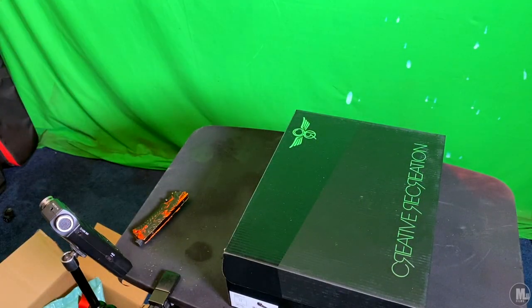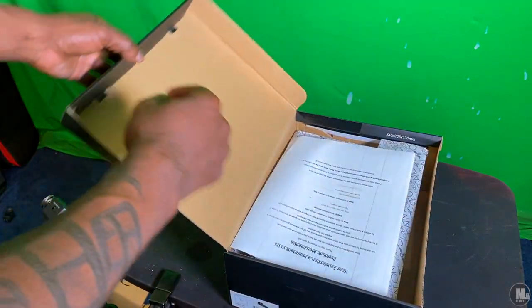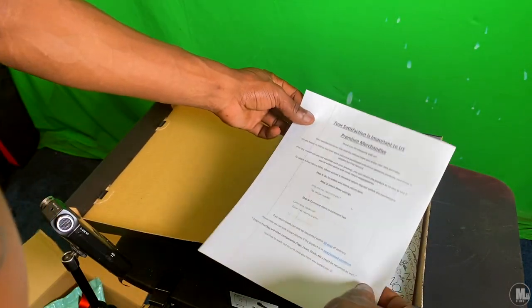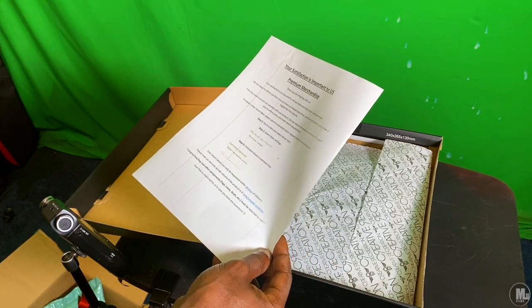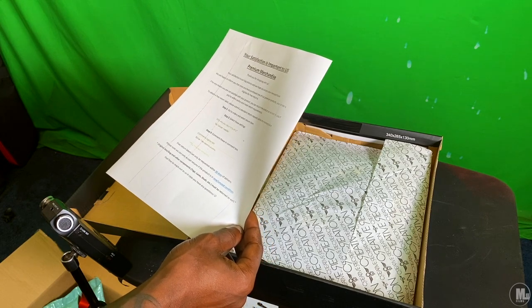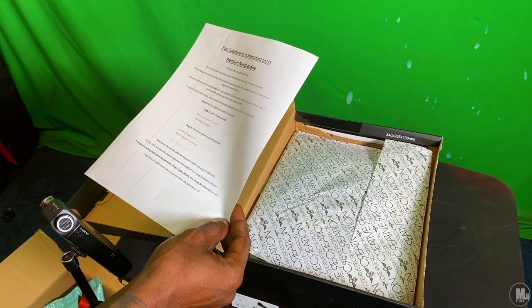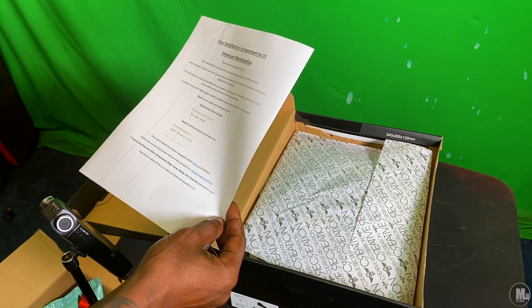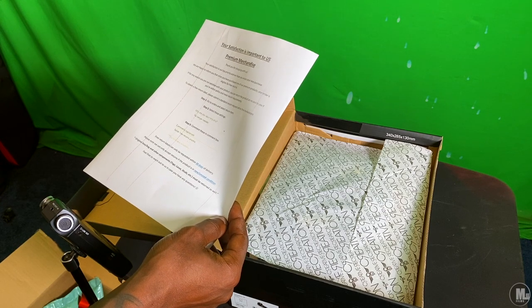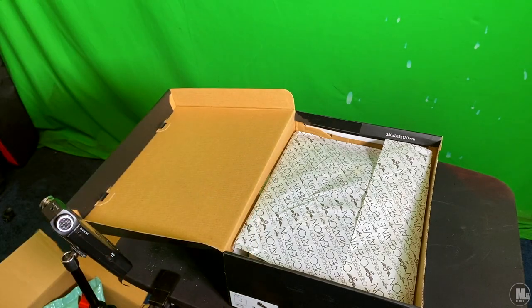Let's go ahead and get to the shoes — the main story. There's a paper that says: 'Your satisfaction is important to us. Premium merchandise. Thank you for shopping with us. Your satisfaction is our top priority and we hope you enjoy your new purchase. If for any reason you are not satisfied, you can return the product at no cost to you if you're within the policy and meet the return requirements.' Alright, we don't need to worry about returning it — let's go.